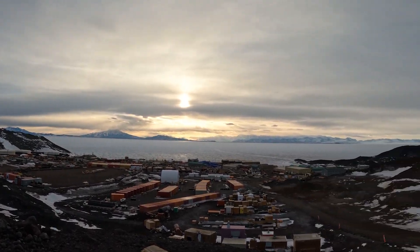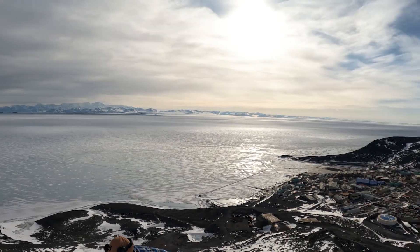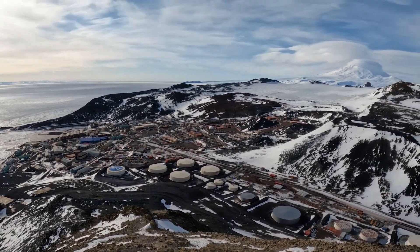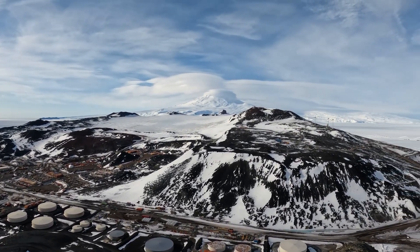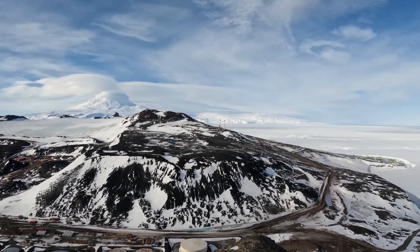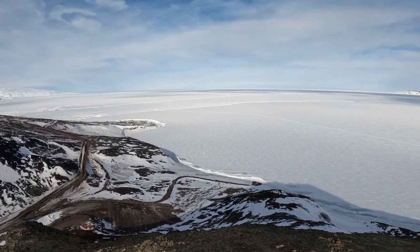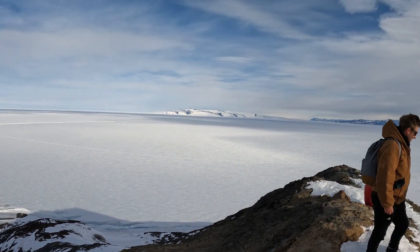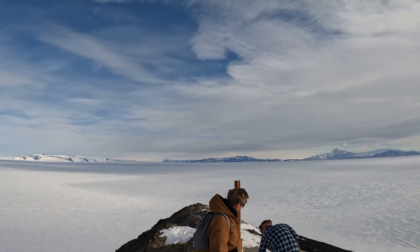That is Observation Hill — it takes about 15 minutes to hike up to the top. On the base, that white mountain over there with a cloud around it is a mountain, and that is the ice shelf. That all melts back to ocean at the end of the summer — it's pretty much all ocean.